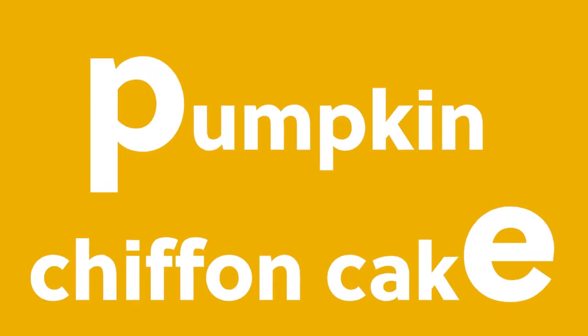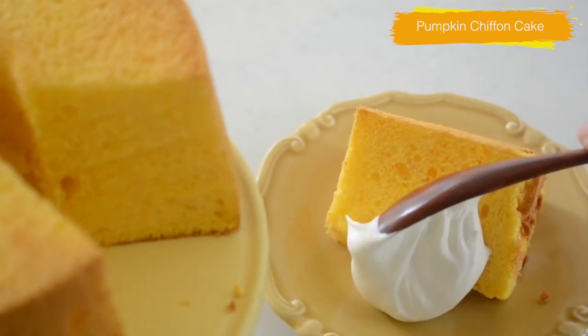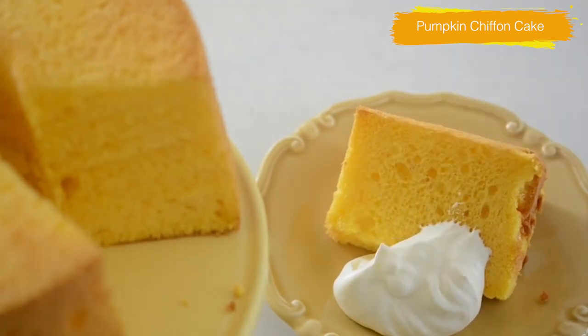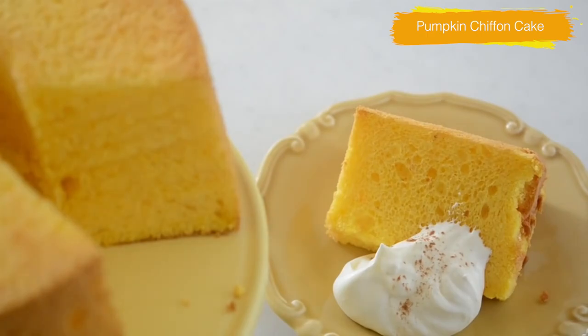Today we are going to be making pumpkin chiffon cake. It is airy and fluffy yet moist and soft. It is delicious on its own but even better when you serve it with slightly sweetened whipped cream. Let's get started.